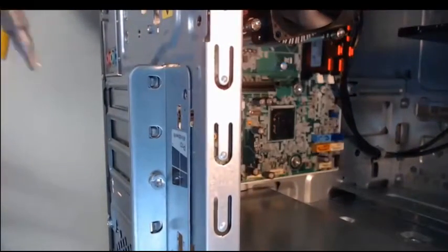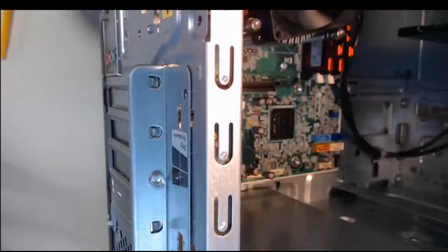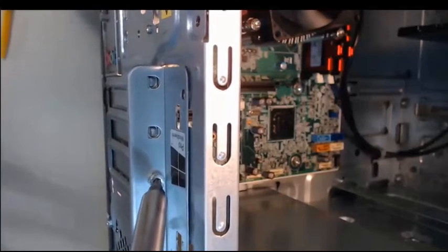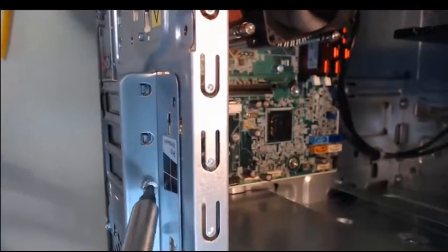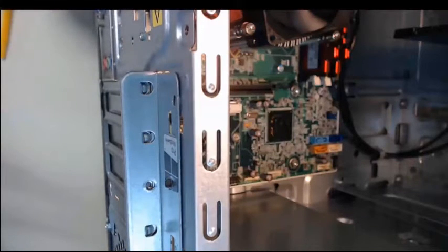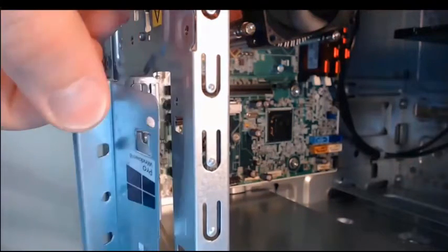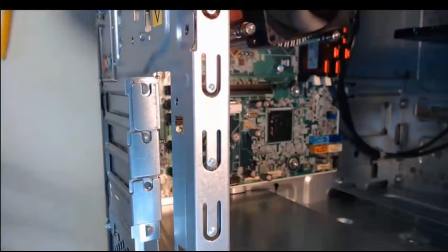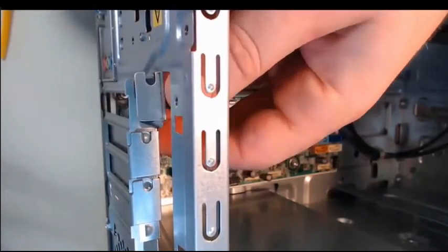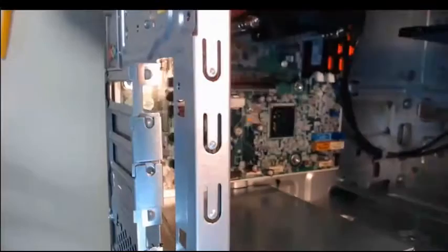Step 2. This screw here is holding on to those adapter card slot covers — it keeps them in place. I can go ahead and unscrew that with my special Torx screwdriver. With that screw out, we can take this cover; it just lifts off and that exposes all the adapter card slot covers. At this time I can take out this cover, it just lifts off, and I can remove it from the computer case.